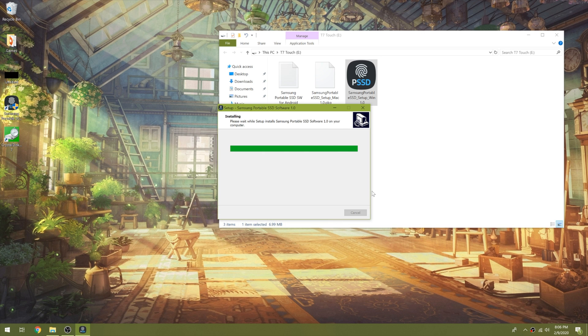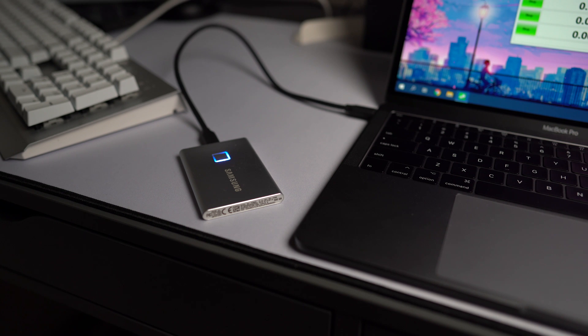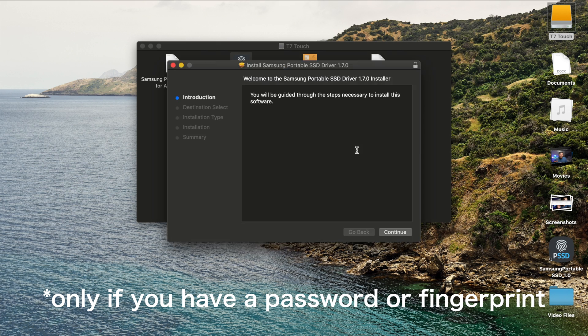Now let's talk about the fingerprint reader. It's a nice touch when you plug it into the SSD — you can download Samsung's software on a Mac or PC and set up a password and fingerprint. You can also get updates through the app. The fingerprint reader lights up when it's in use, and the light circles around it when you're reading or writing files, which looks really cool and futuristic — but the light is really bright and it's distracting in dim settings. Another downside is that if you want to use your T7 with another device, you have to download the app again on those other machines.